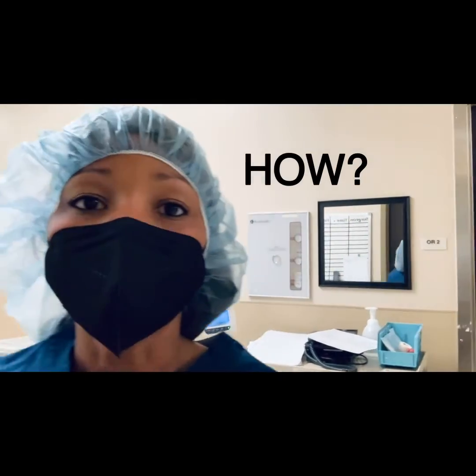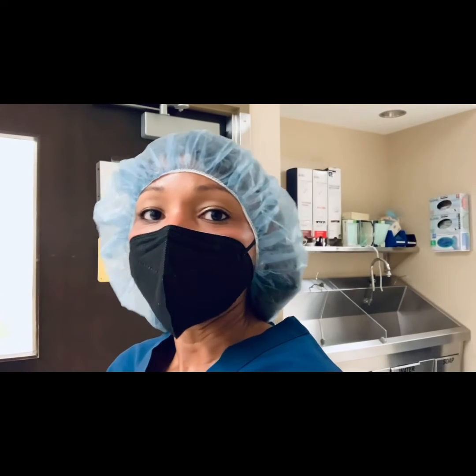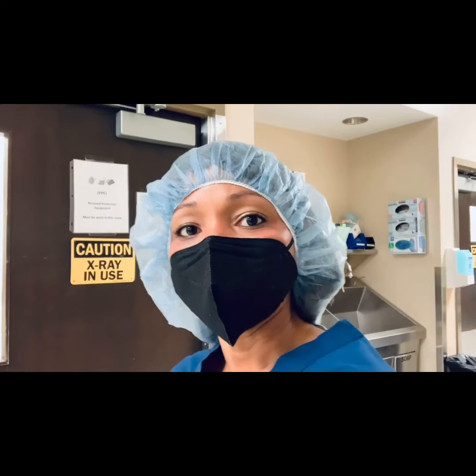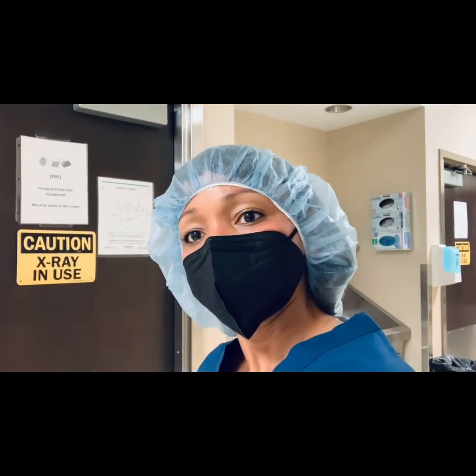Here we are, going into the operating room. I'm going to show you a setup using sawbones, and demonstrate the difference between the TPS and what the actual MIS instrumentation looks like and what it does.